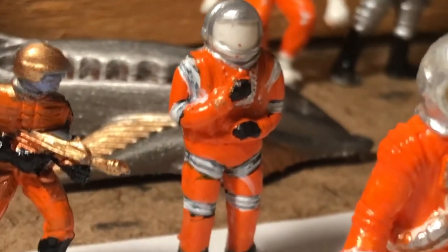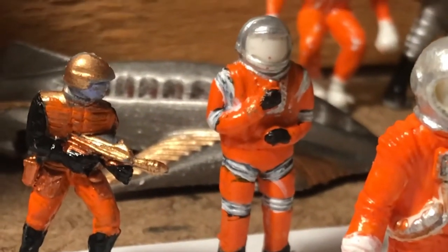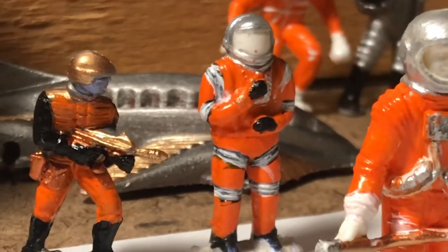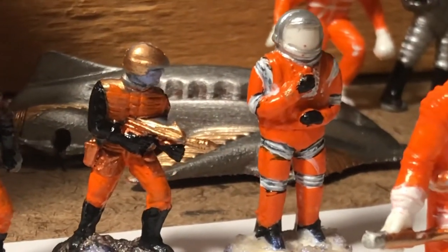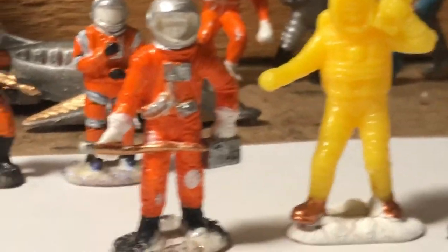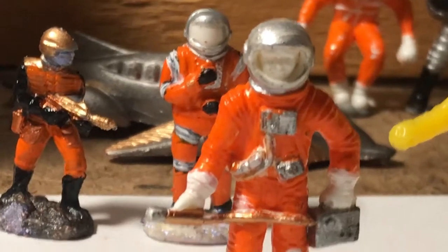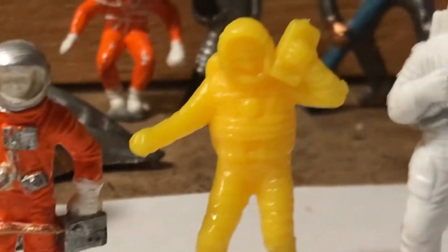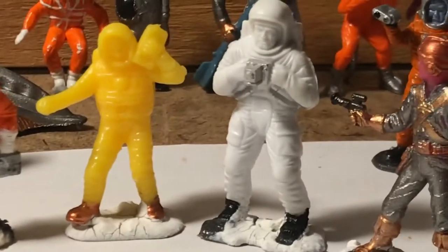We're going for a sort of Major Matt Mason homage with that figure, and I think I'm going to have to make his visor yellow to hopefully draw that conclusion. This figure here by Timmy Toys is almost finished — he's about ready to go.